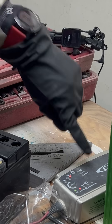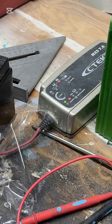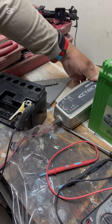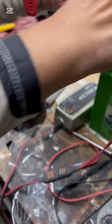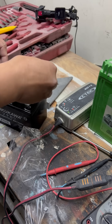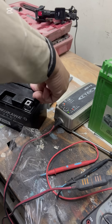Wait for it to be full and then we're done. It took about an hour and a half. What that means is, if you don't have a charger, you need to drive your bike for an hour and a half so that your battery will perform its best.